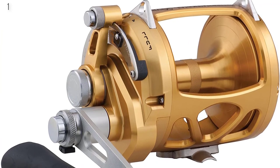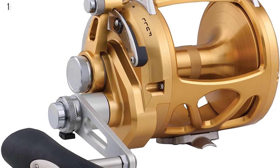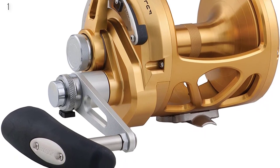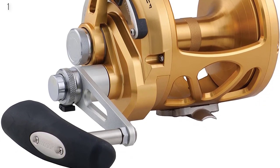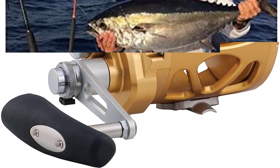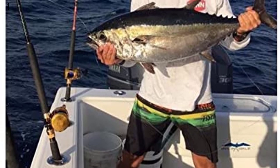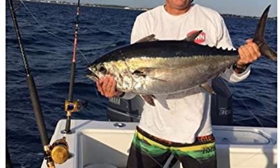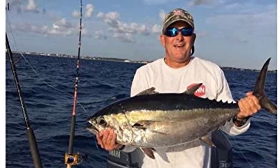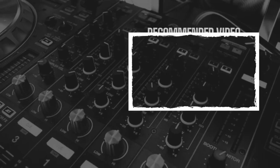Product features: Brand — Penn; Material — Aluminum and Stainless Steel; Color — Gold; Handle Material — Stainless Steel; Item weight — 6.59 pounds; Bearing material — Stainless Steel. The reel features a machined anodized aluminum body and side plates, stainless steel main and pinion gears, quick shift 2-speed system, Dura drag system, and a Versa strike adjustable strike stop.